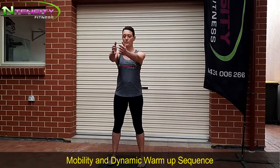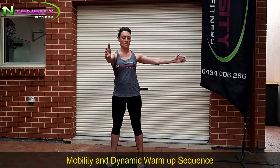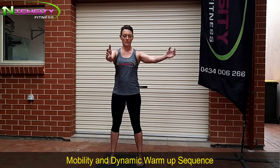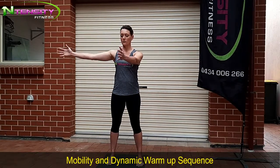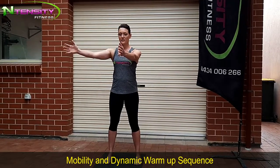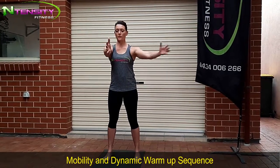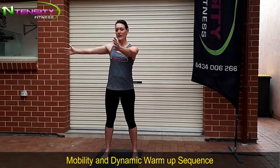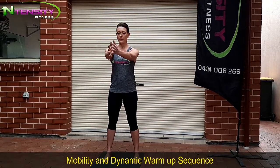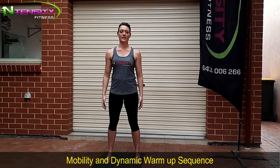Now we want to open up through the centre of your chest, shoulders down. Gently finding your range from your shoulders, opening up through your chest area, just to where your shoulders and chest want to open. Don't push it too strong. You want to work through about 20 of these at your own pace. Once you've done your 20, bring it back to centre and arms down.